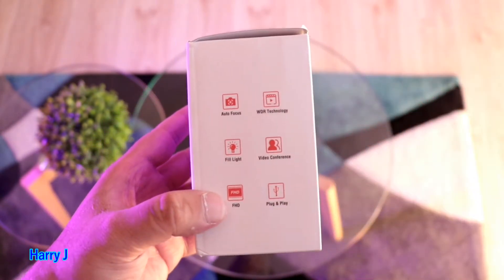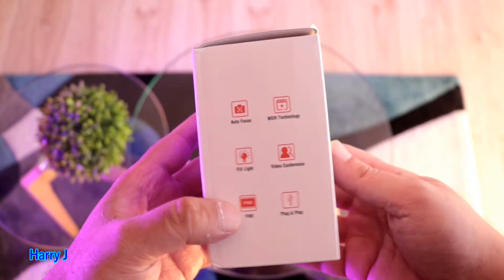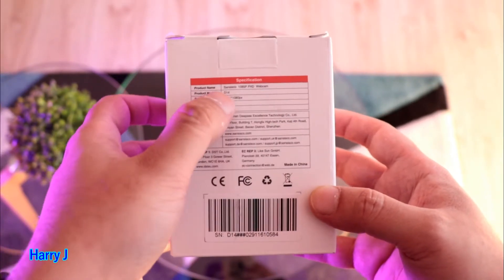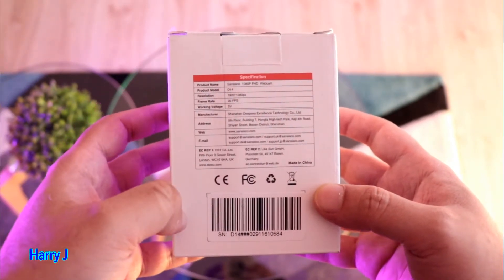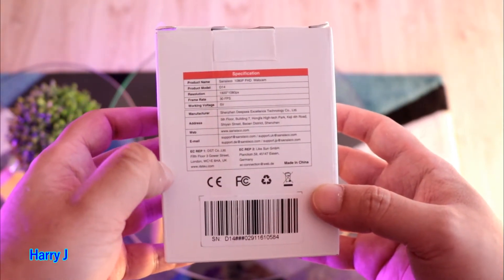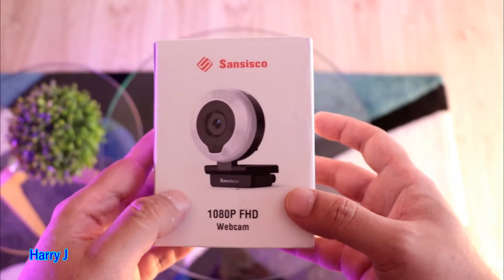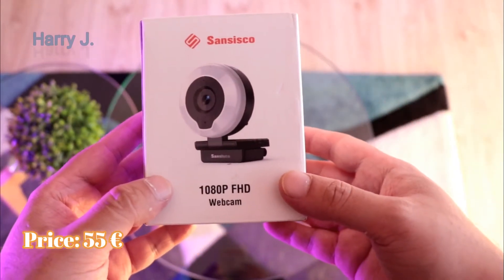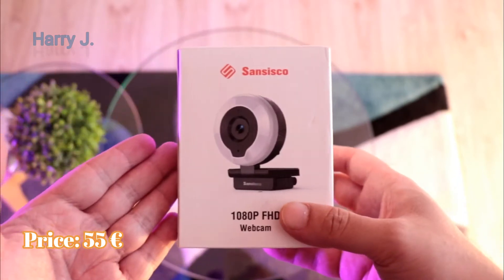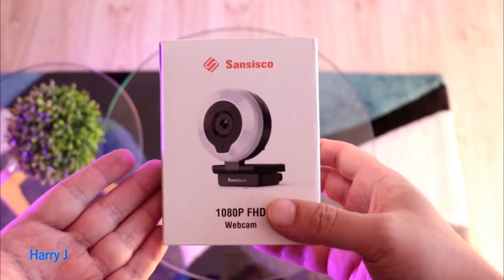Plug and play — that means you don't need to do so many things, you just connect and install directly without any hassle. On the back side you see all the information. The model number is Cisco 1080p HD webcam, product D14. The price of this lovely looking webcam is only 55 euro. If you go now to Amazon, you may have some discount, some coupon. It's available on Amazon and delivery would be very fast — one day, two day.